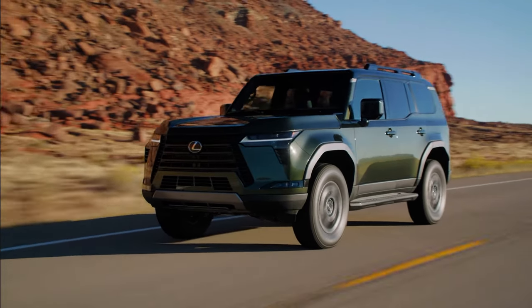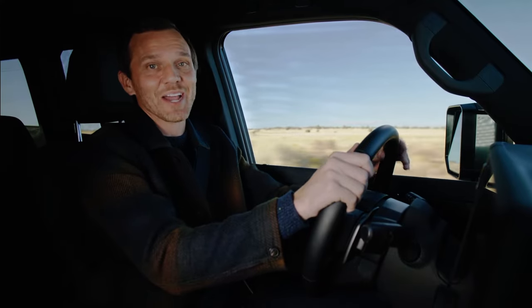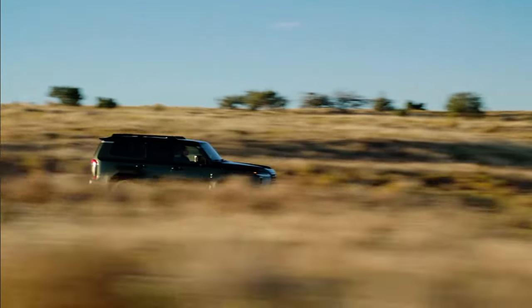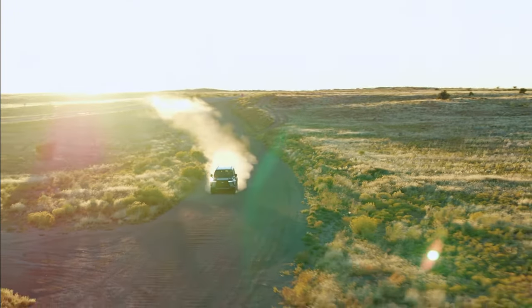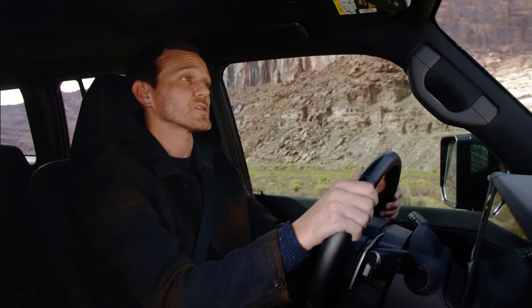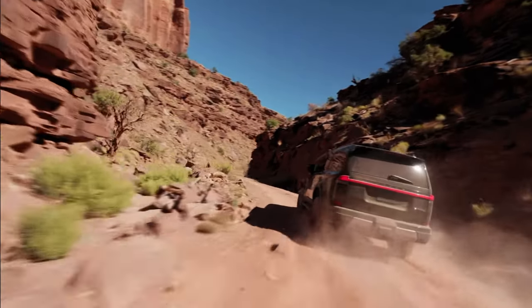The platform allows for better approach and breakover angles, which are essential when it's time to go off-roading. The double wishbone front and multi-link rear suspension provides stability and comfort while still achieving off-road driving performance.